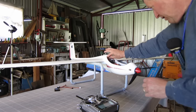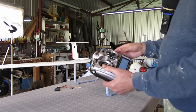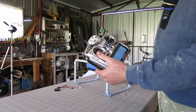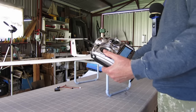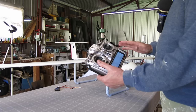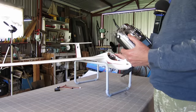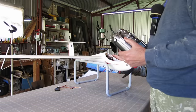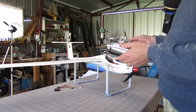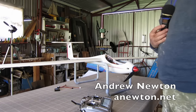I also have a vario — there it is — and I have the spoken altitude which is very sensitive, and also the beepy sounds but with a quiet band in the middle so you're not annoyed by the beeps all the time. It only beeps when it's sinking or lifting at a reasonable amount. At this stage I don't know whether I'll need elevator compensation for the flaps — I'll just have to fly it and see. Thanks for watching.